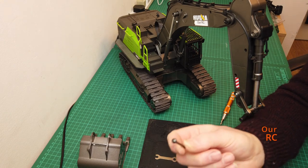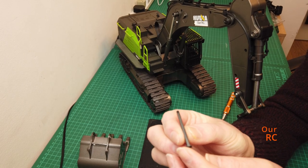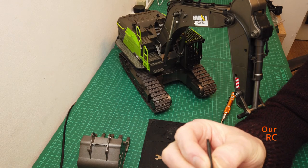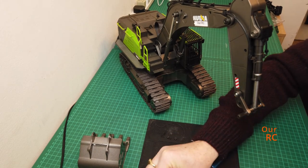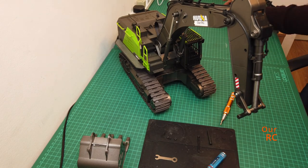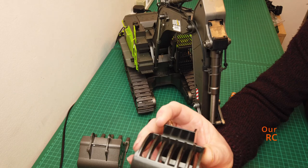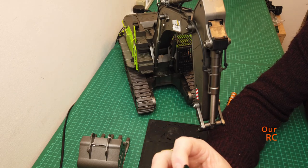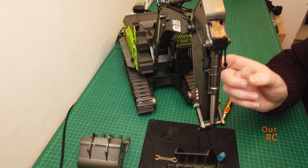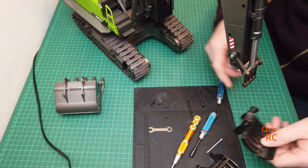They do provide other bolts or pins - sort of like a square peg so they don't twist. I'm going to use the ones I took off, since they're the same length. This grappler, by the way, came with the 1580 all-metal excavator which you've seen in other videos, but I'm just going to put it on this one for now.